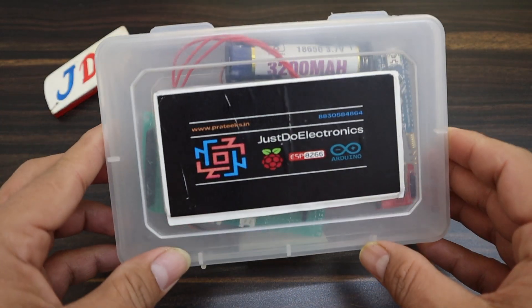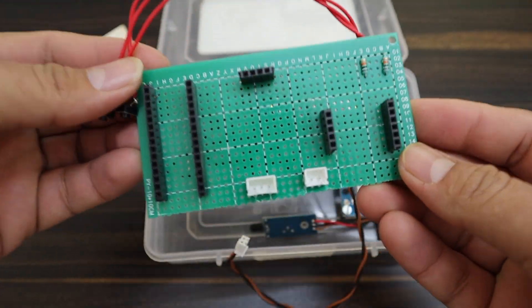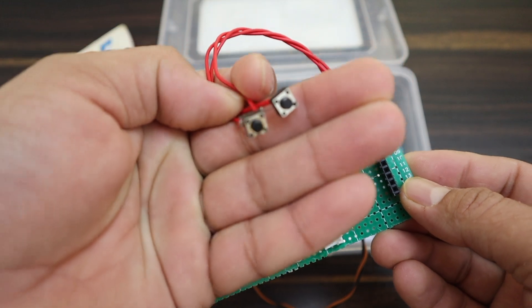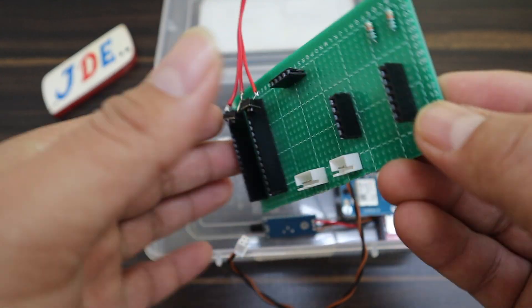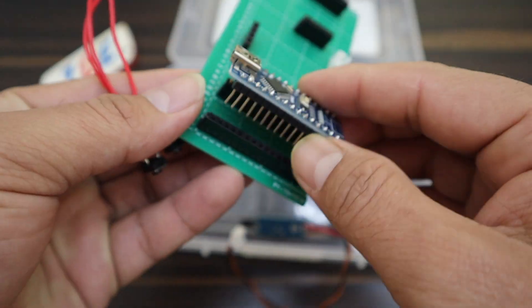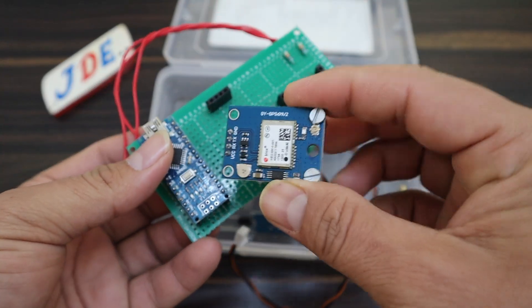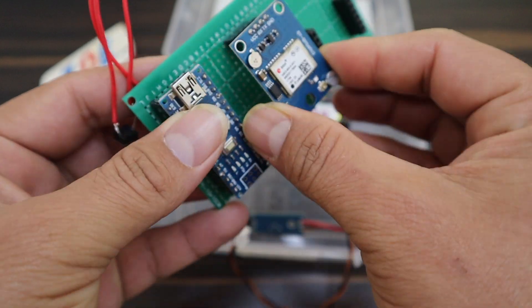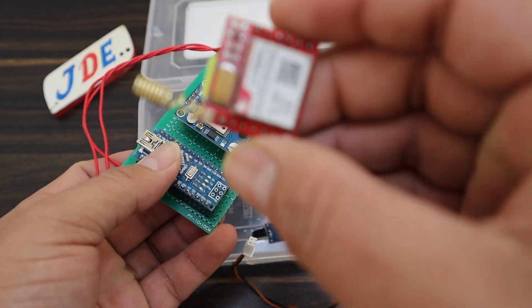Now see the components I use in this project. First I open this box — here I am designing this PCB on zero PCB. I connected two push buttons and on the back side I soldered all the connections. Now I connected the Arduino Nano microcontroller port attached with a female header. Then I connected the Neo6M GPS module and the SIM800L GSM module.